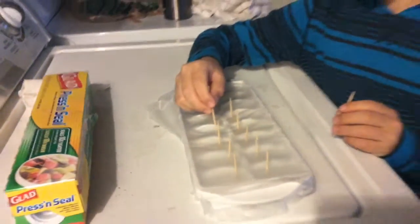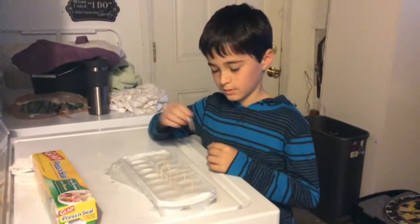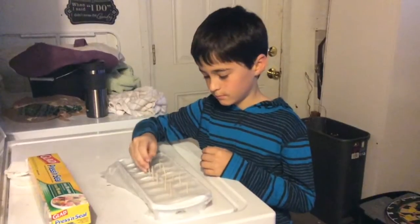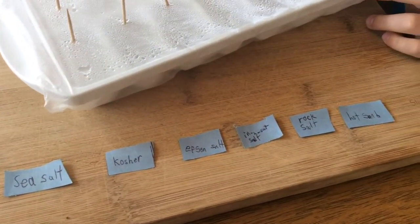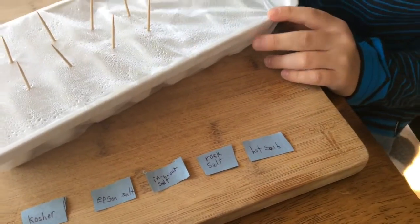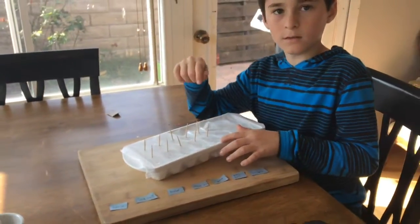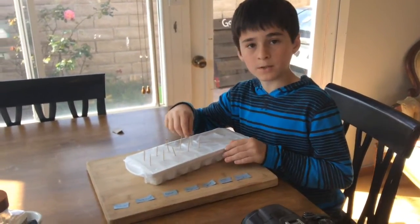Now I'm putting toothpicks in like this to label which salt we're going to put in. Now the ice cubes are ready to label them and put some salt on them.